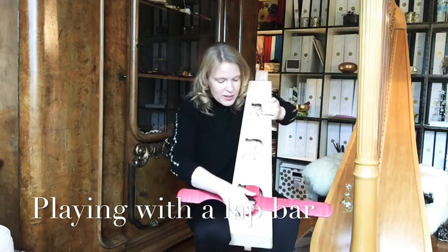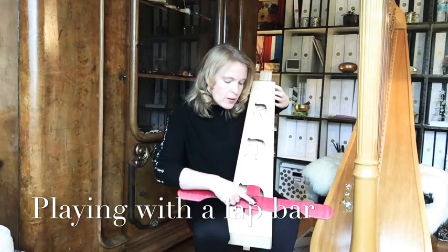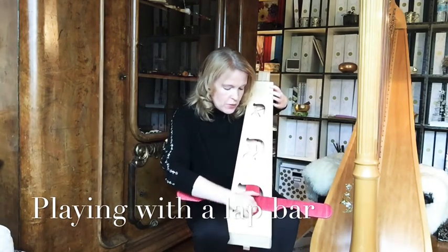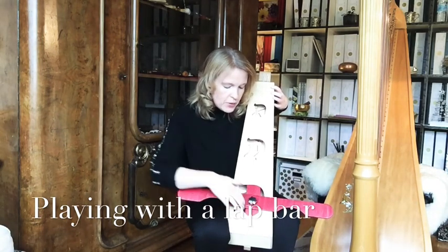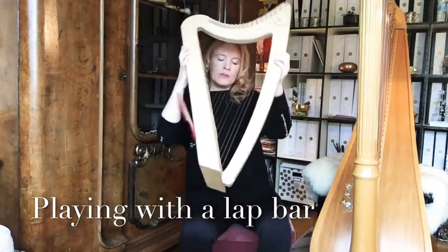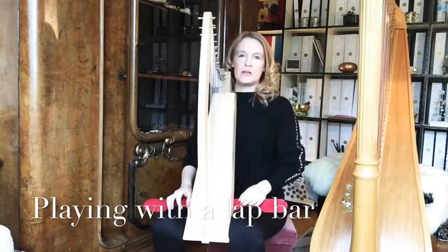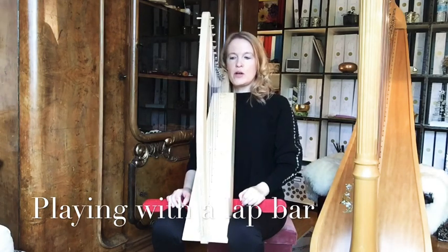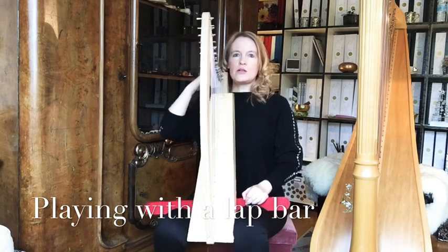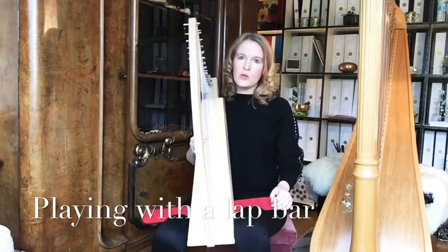When you feel it is stable, don't screw too much — it could damage the harp, so always be gentle and test. When it feels secure, you can turn the harp and use the bar to hold it comfortably on your legs. If the harp ends up a bit near your neck instead of your shoulder, you can adjust by taking one leg down a bit.